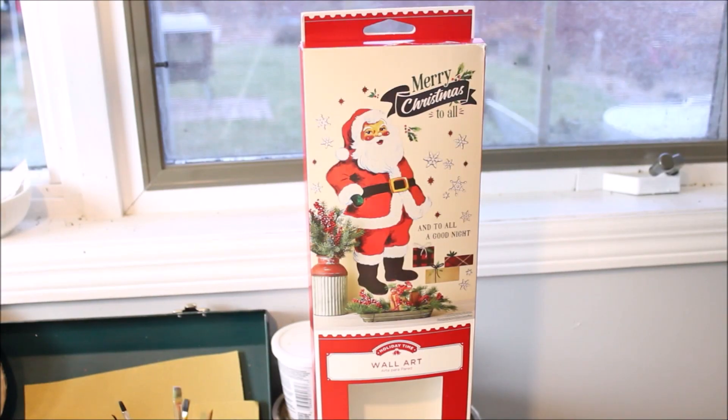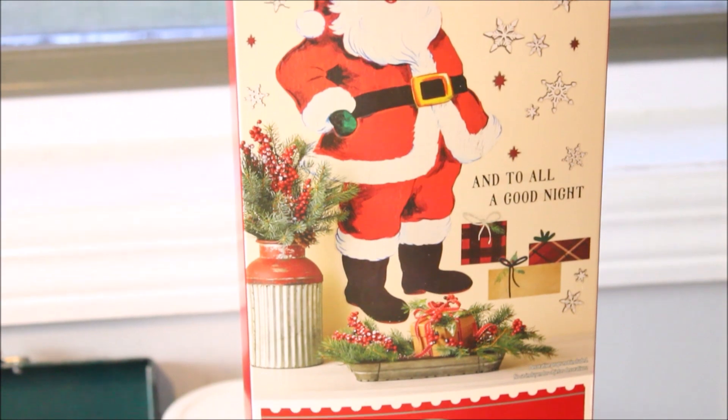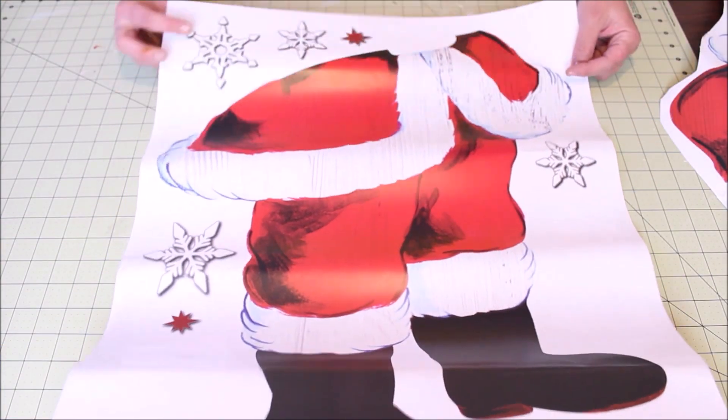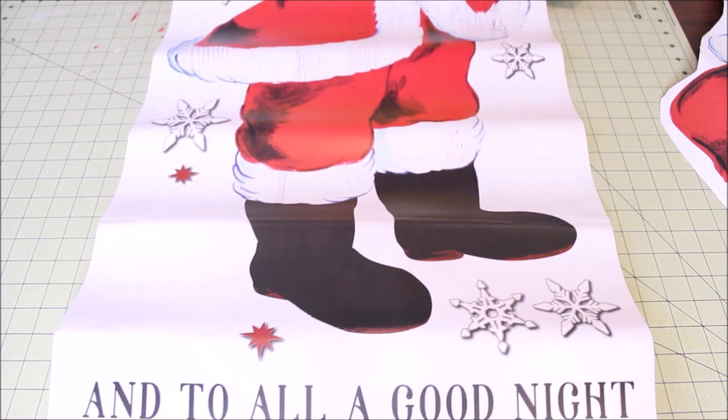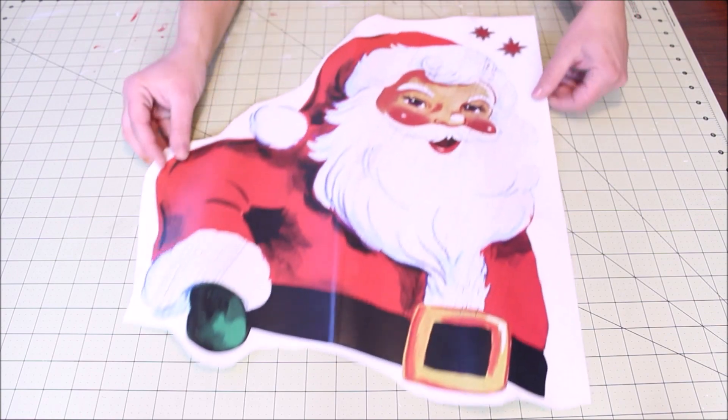And then on to the fun part. I found this wall art in the Christmas section at Walmart and I scooped it up because I thought it looked so vintage — this is going to be so much fun. It comes in two big sheets, which I went ahead and cut the big pieces out into little manageable sizes.